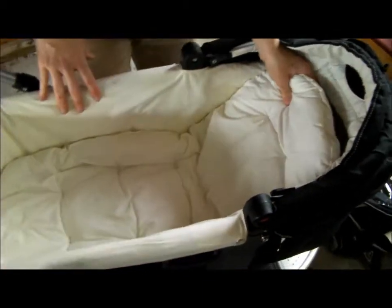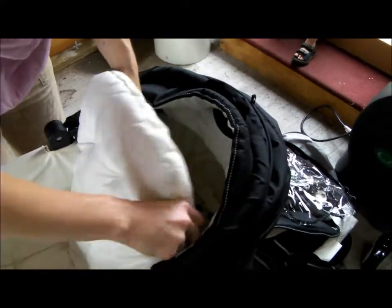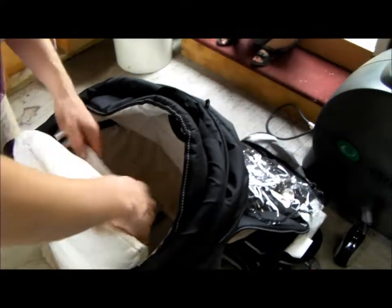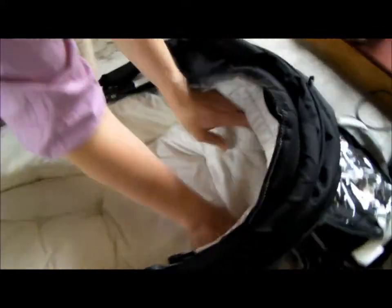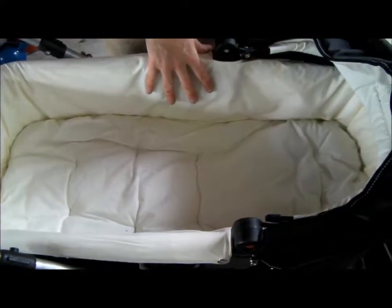You want the baby to sit up a little bit. Otherwise, you put it flat and you can secure your mattress over it. You can put it completely flat. All this stuff — bedding — can be removed and washed.